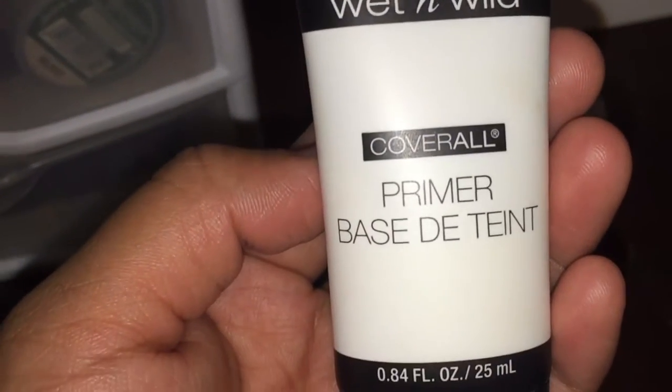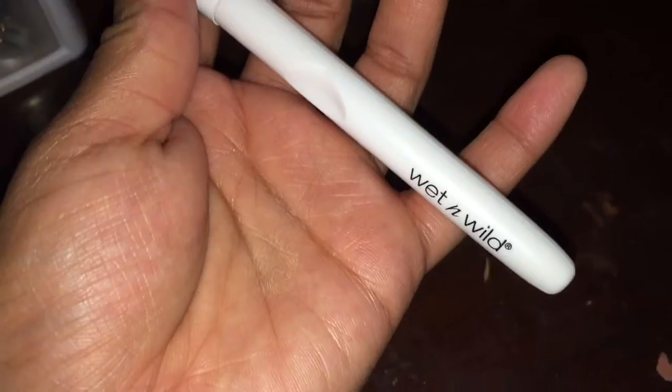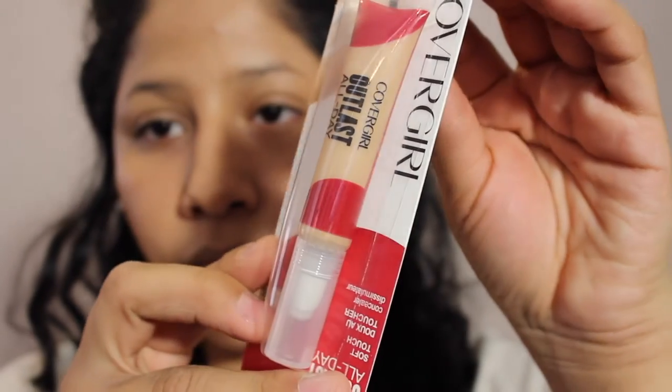The things I got are this Cover All primer — it's not Cover Girl, it looks like this. I haven't opened it or played with it, so of course it's going to be a first impression. This is the setting spray from Wet and Wild — it's so itty-bitty. I don't really like that I have to use setting sprays but I've used primers high and low so I know what I'm comparing it to. And then I got two brushes from Wet and Wild: a small concealer brush and a contour brush. We'll try those out today.